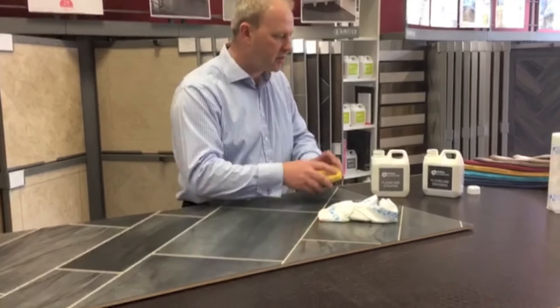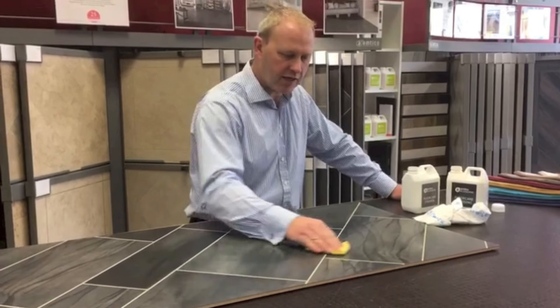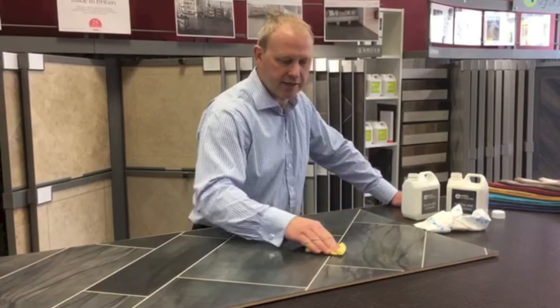Hi there, just wanted to show you some quick tips on how to repair your floor if you did get any scratches on it. This is an Amteco floor and as you can see it's been bashed around a little bit — these are some samples we've got in the shop, and as you can see you've just got this light scratch that has happened on the floor.